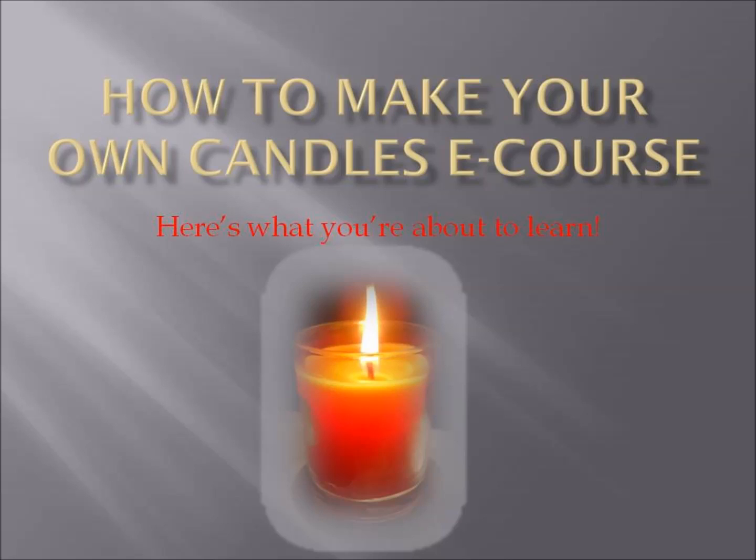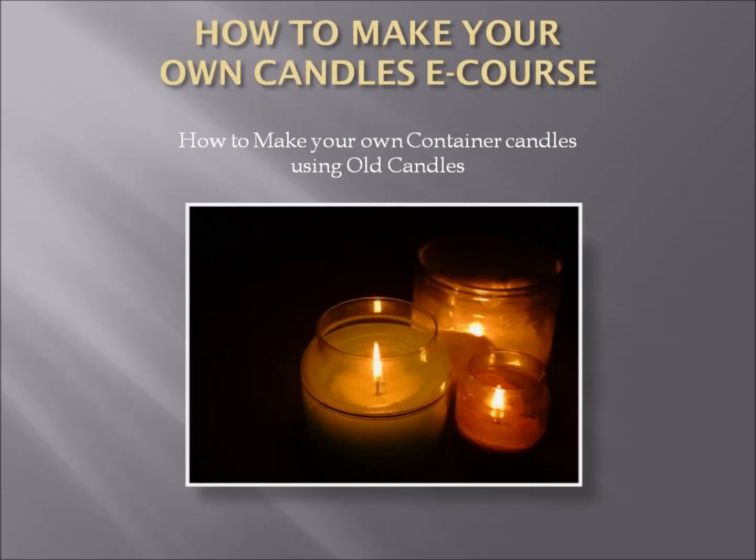Hello and welcome to the How to Make Your Own Candles eCourse. When you sign up, here's what you're about to learn. We'll start you off learning how to make your own container candles using old candles that you may have lying around the house.